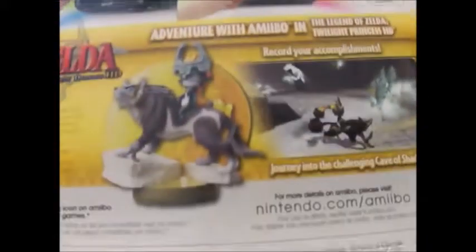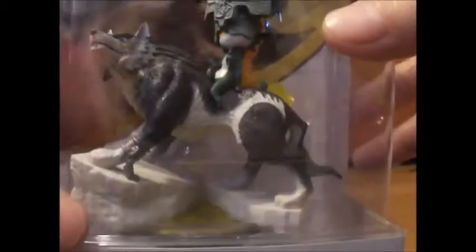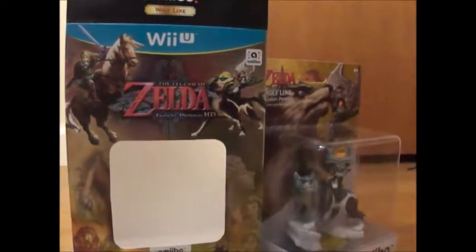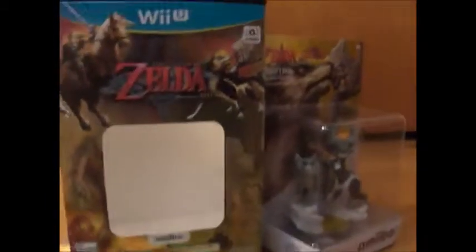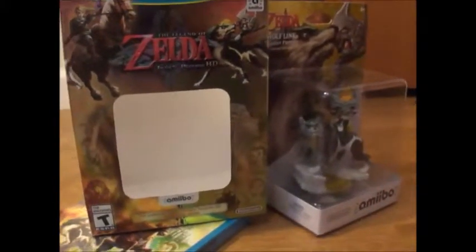Nintendo, just take my money. The figure itself is really, really clean and really nice — it's an awesome piece to have with your Zelda collection. Well guys, thank you for watching. That was the unboxing of the Zelda Twilight Princess HD remake. Stay tuned for more videos, keep watching the other unboxings I have posted. Alright, thank you.